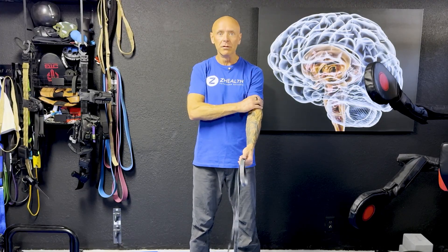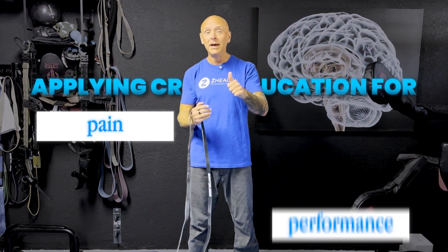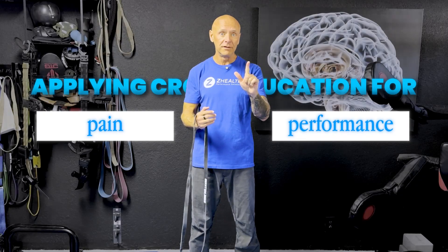Let's assume I have a left bicep injury — I did something, I'm having a lot of pain, maybe very limited flexion without pain, and I can't really do much training. Typical soft tissue work, icing, and electrical therapy aren't getting it better. That's the client who comes to see you. One of the first things we want to start with is applying cross-education for both pain and for performance.